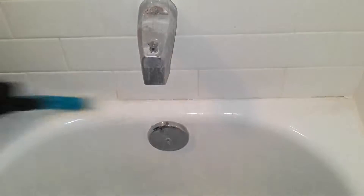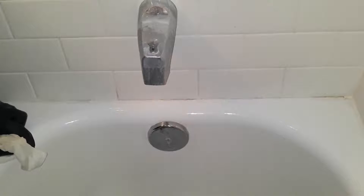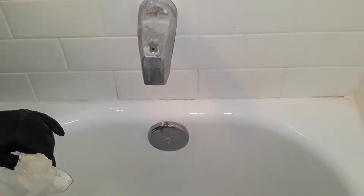After you've scrubbed it real good, get your rag and wipe it down dry. Now you don't want to apply the new caulking right away — you want this to air dry. I like to let it dry for an hour just to be sure it got dry all the way. You can wait longer if you want to.